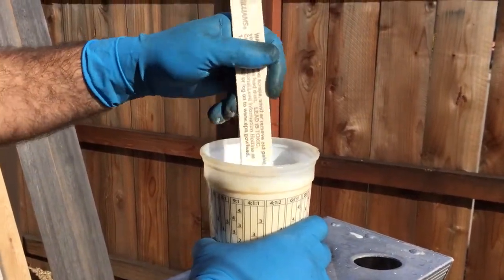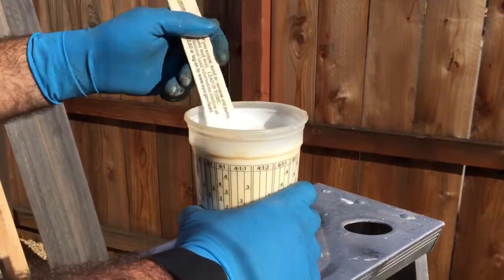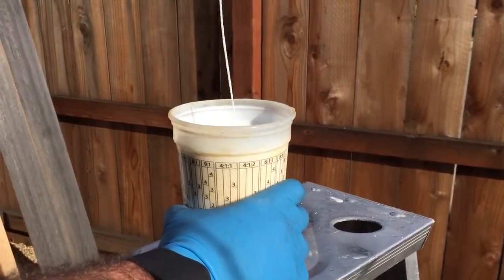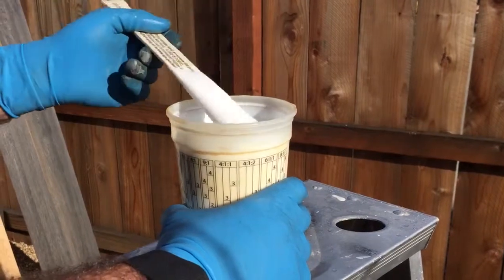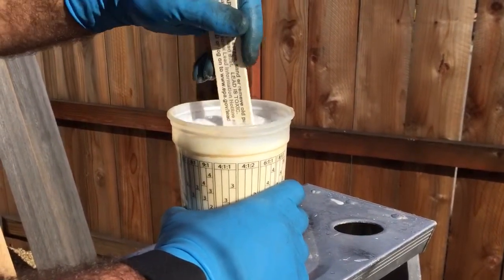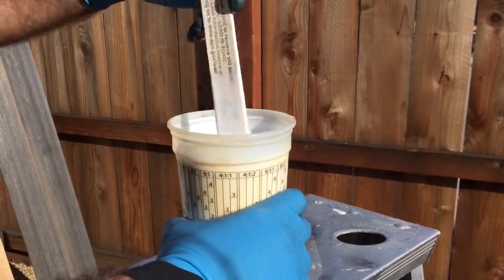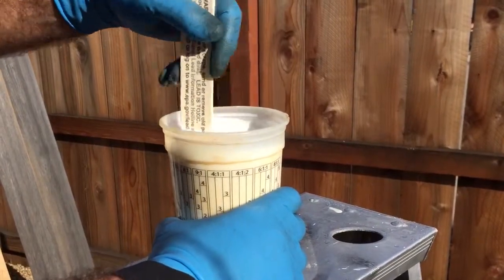When you're preparing the Weatherwood varnish, you're going to want to thin it a little bit with water. You'll see the consistency — you can thin up to about 20%, and that's the consistency you'd want for your spray gun. If you're just applying it with a brush, you don't need to thin it at all, but for your gun, that's what you're looking for.